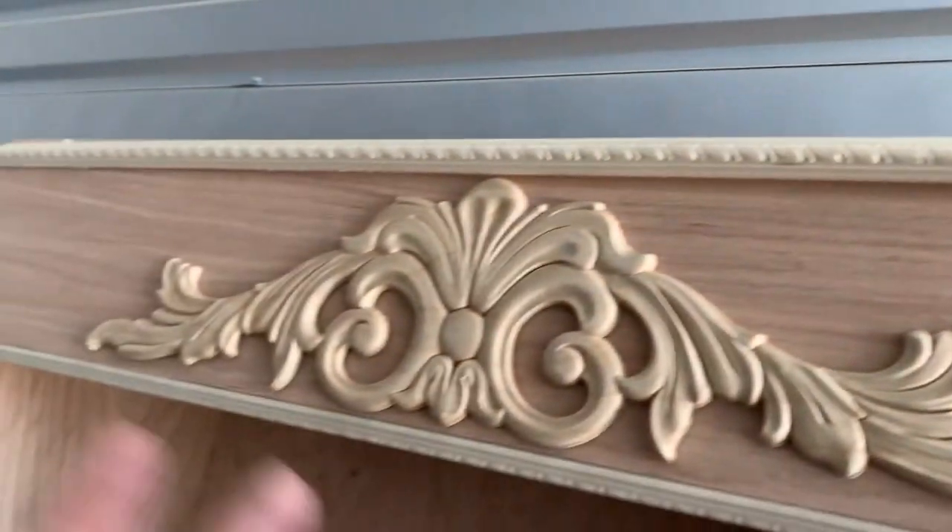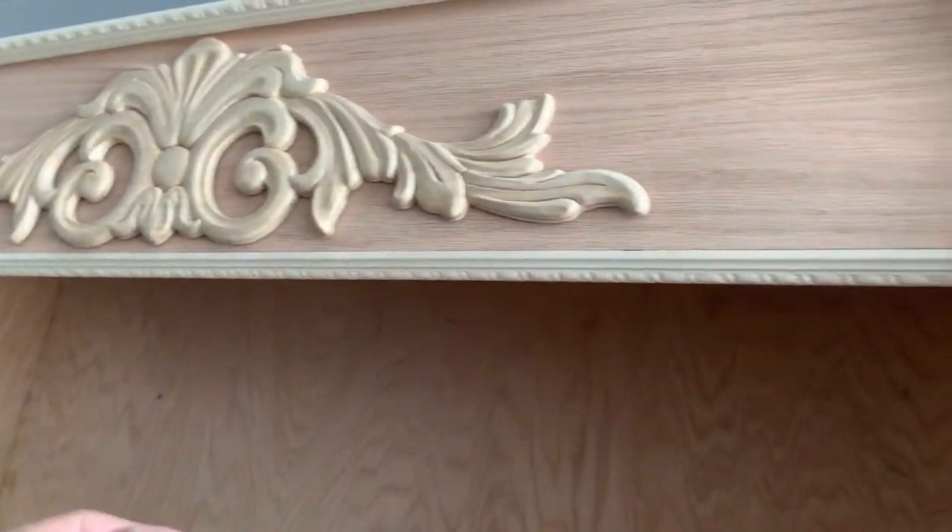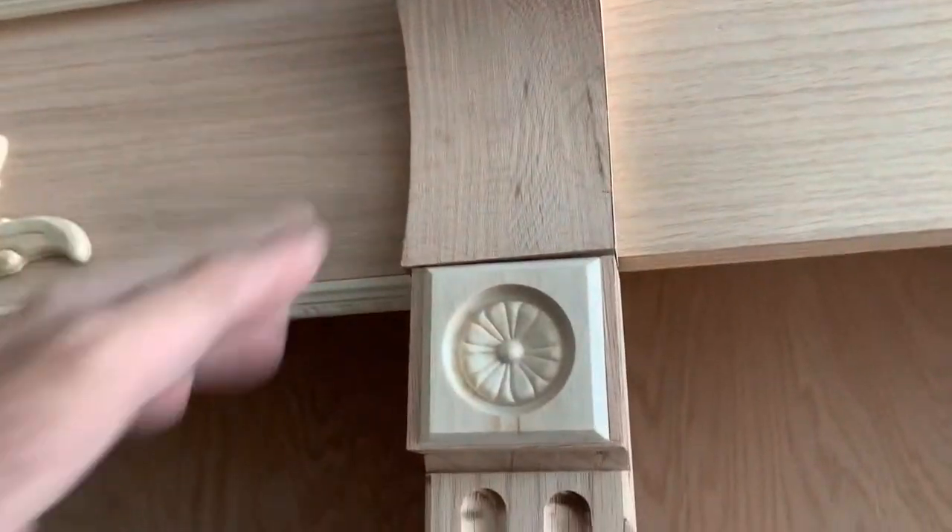And the trim piece — this is double sticky tape on there and this might fall off any second. But that's what we've got going on. Final design.